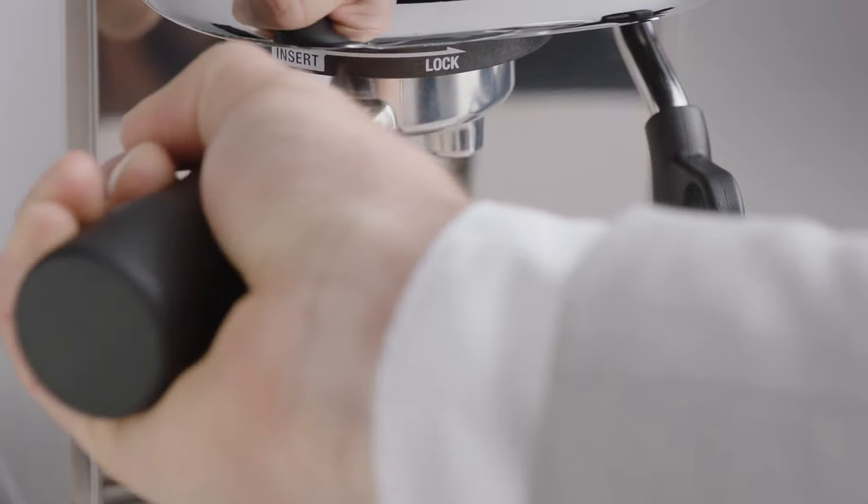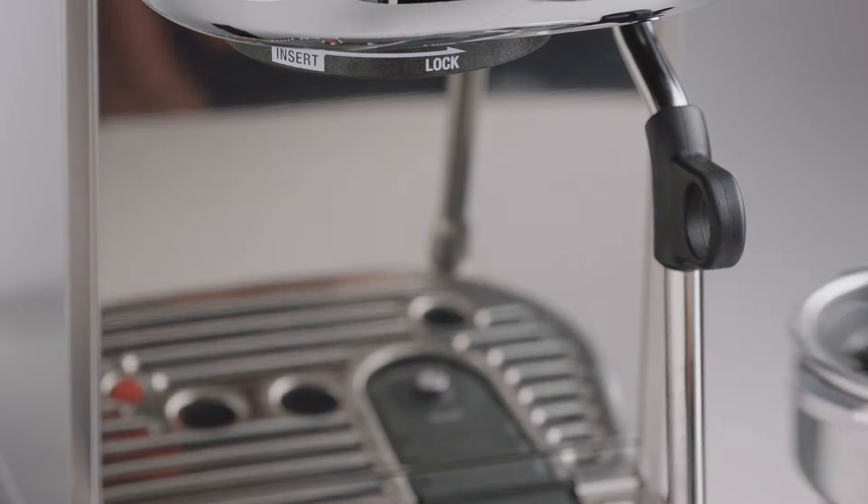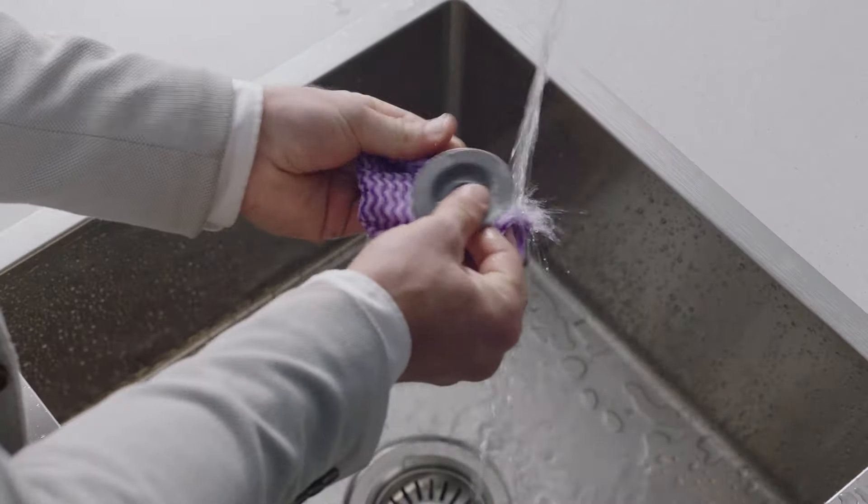Once the tablet is completely dissolved, remove and rinse the portafilter, silicon disc, and the drip tray.